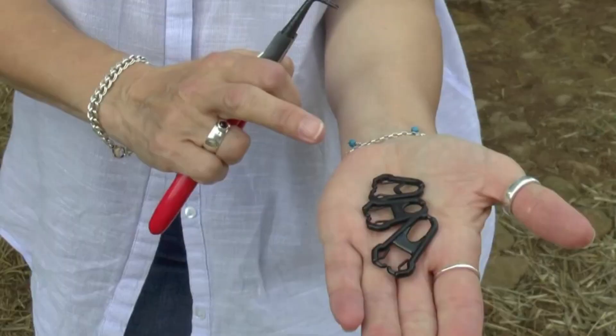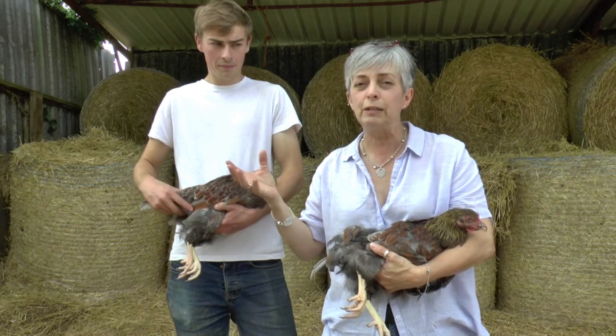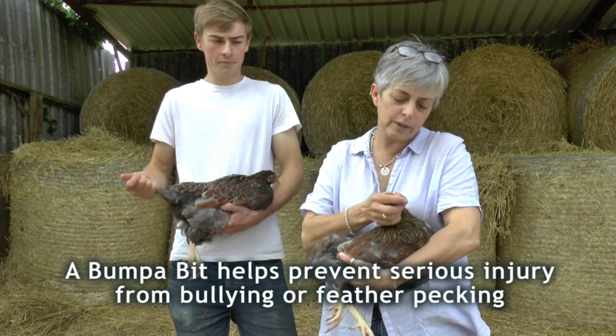A bumper bit is a little contraption, a plastic bit that goes between the beaks. It's a bit like fitting a bit on a horse. It prevents them from closing the beak properly. They can still eat and feed, but it means they can't actually peck and do any damage or get any grip on the feathers. It also goes around the end of the beak so that it stops the sharp end from pecking and breaking any flesh and doing any damage.